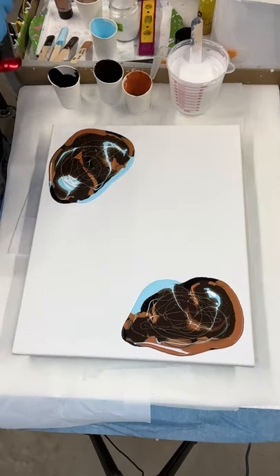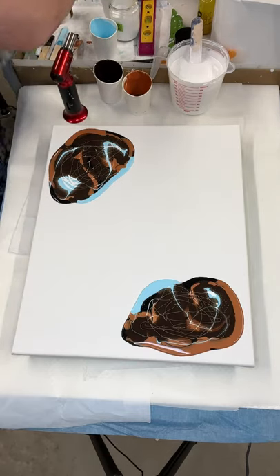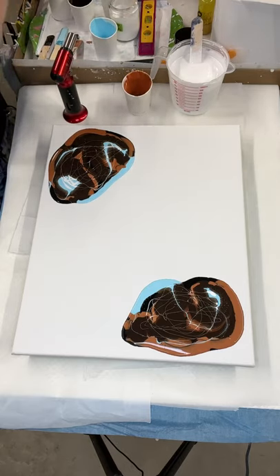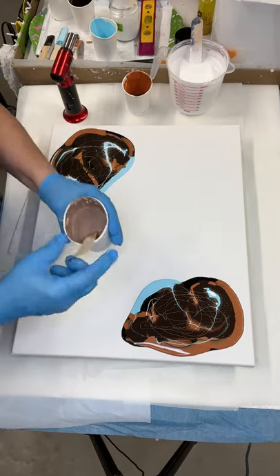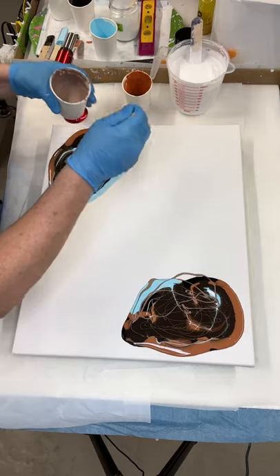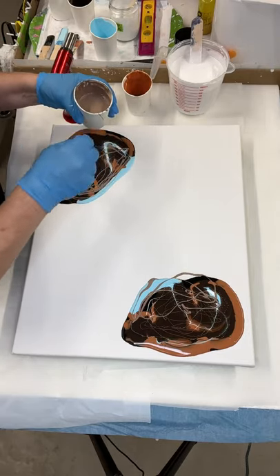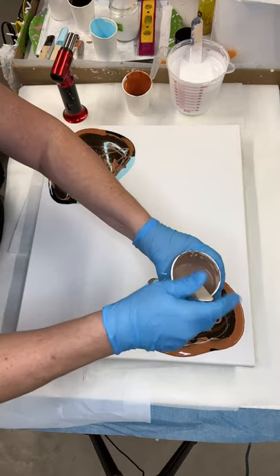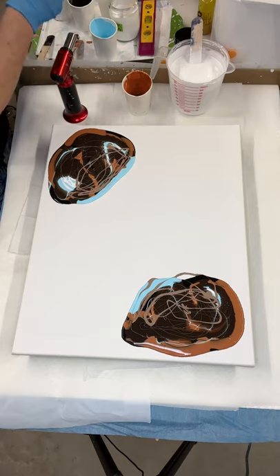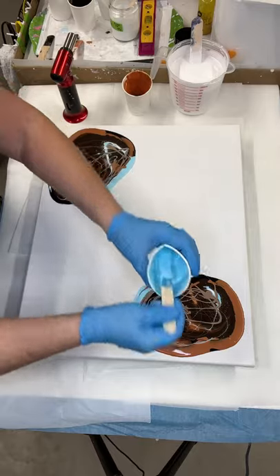Oh look at all those little bubbles popping! Let's get these paints out of the way. I think I want some more of this blue — maybe I'm just doing too much, I don't know. Like I said, I'm winging it.